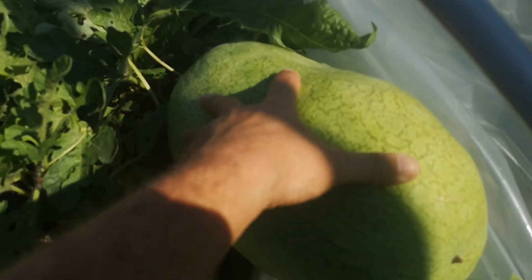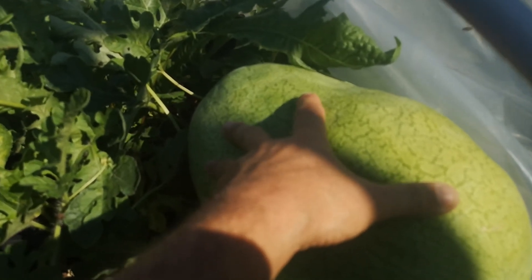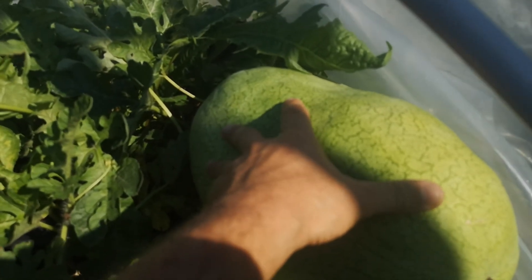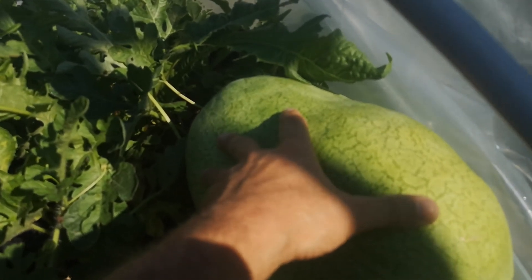I have other varieties of watermelon that I grow on the roof, which you can see in the other videos, but those ones are not as big so they're not really for the challenge — they're just watermelons I like to grow. Thanks for watching, take care.